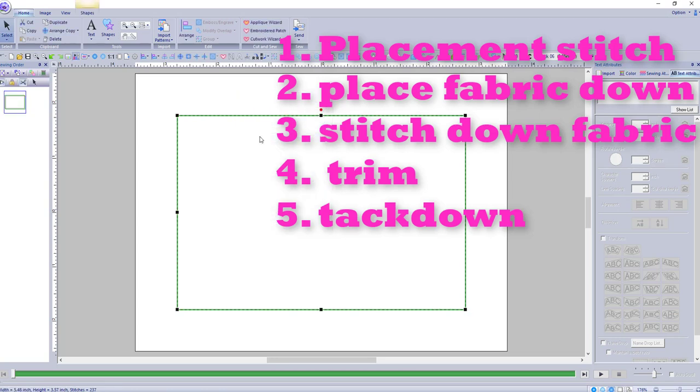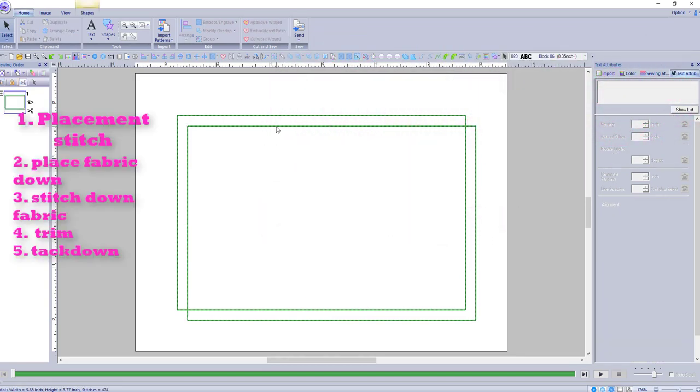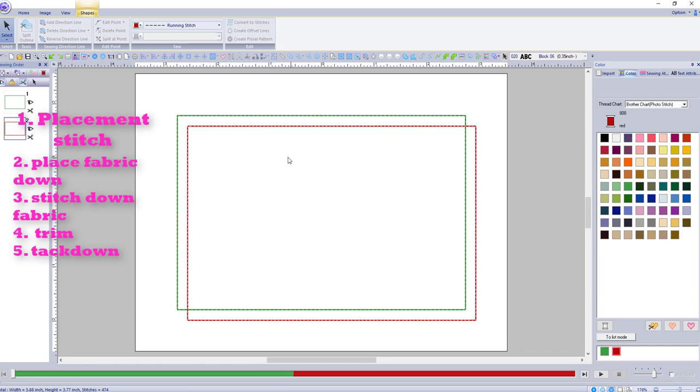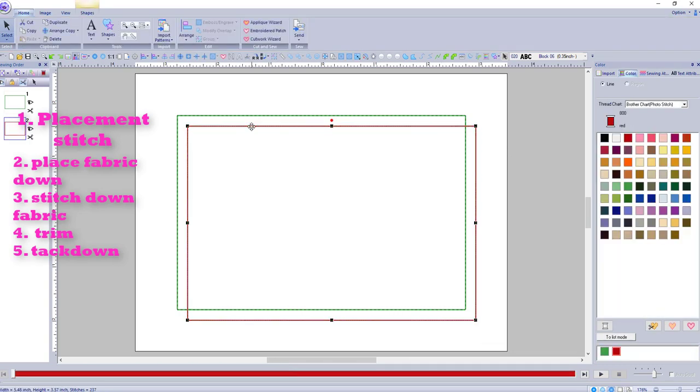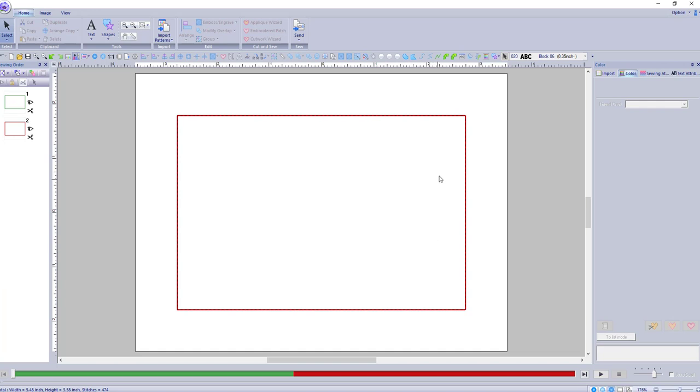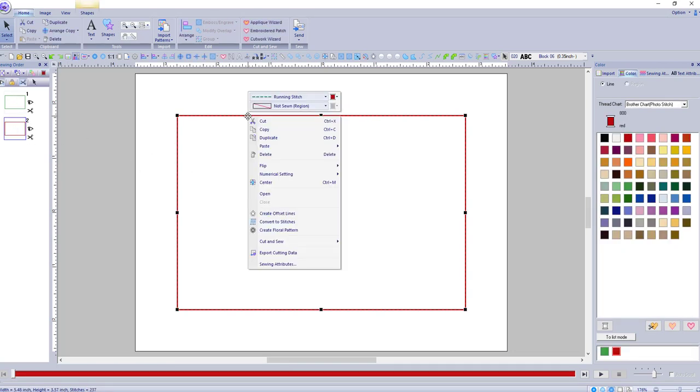Once that stitches out you put your batting and your fabric down, then we want this to stitch out again. So I'm going to duplicate it and move it up to where you want it to be. Let me open this up — I want to change the color. So we've got one and we've got two. Once that stitches down it is going to hold down our fabric and our batting.